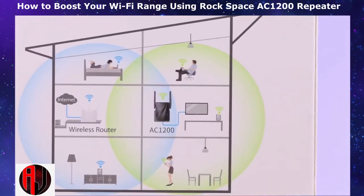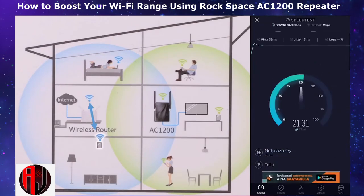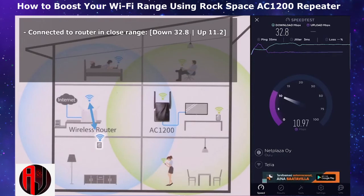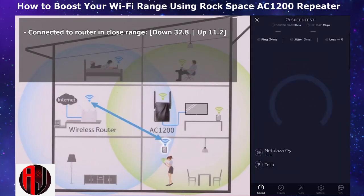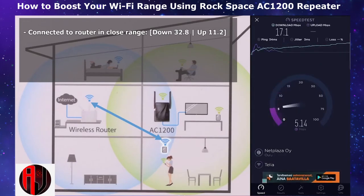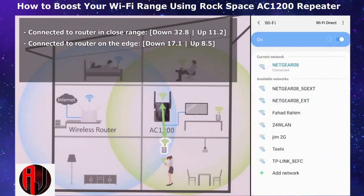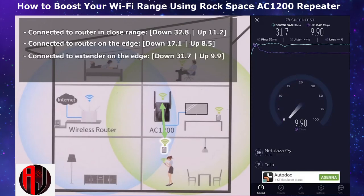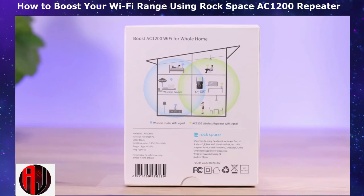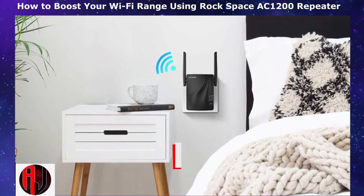I decided to test out the extender after trying out a few positions. First, I had my phone connected to my actual Wi-Fi router within close range, where I was able to get 32.8 Mbps on download and 11.2 Mbps on upload. Next, I connected from a different room around the edge of the Wi-Fi signal where signal strength was considerably weak, getting 17 Mbps on download and 8.5 Mbps on upload. From that same room, I connected to my Wi-Fi extender and quite impressively was getting about 31 Mbps on download and 9.9 Mbps on upload. So you can see that the extender definitely does a great job expanding your Wi-Fi signal to locations that would have otherwise had weak signals or been entirely unreachable. It's crucial however to optimize the positions of the different components to get the best performance for your distant wireless devices.